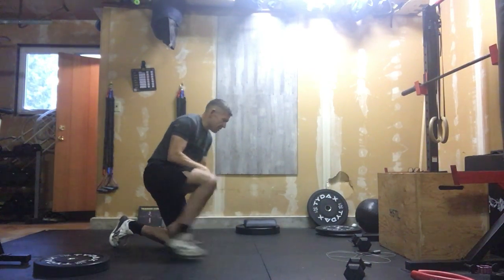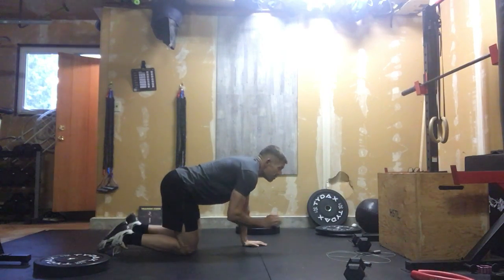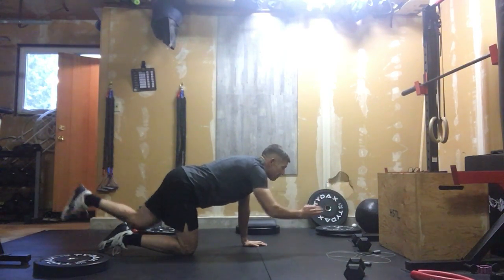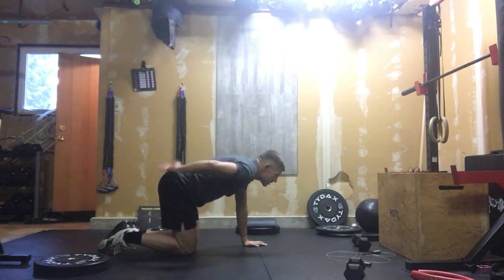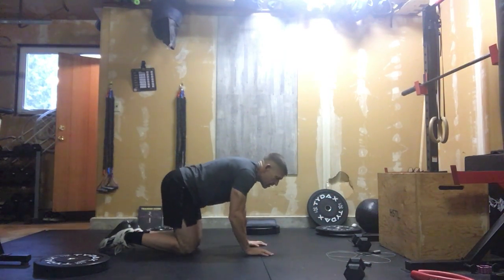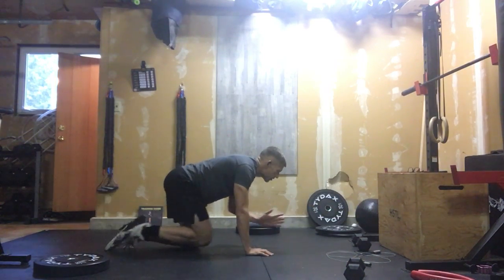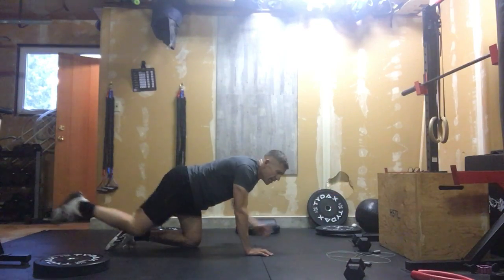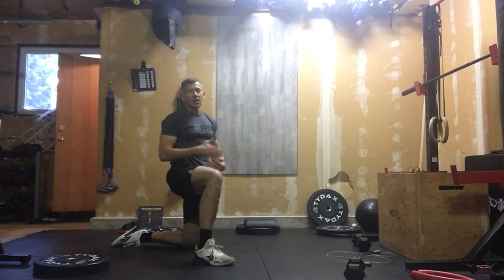After that, we move into bird dogs — 10 per side. Hands underneath your shoulders, looking ahead, sending your right arm forward and your left foot back, going nice and slow in control. The biggest thing here: keep those hips level. We don't want to be twisting. It's a flat back, in control. If you want to, you can grab a really light weight going forward to engage those shoulders a bit more and get a bit more into that core.